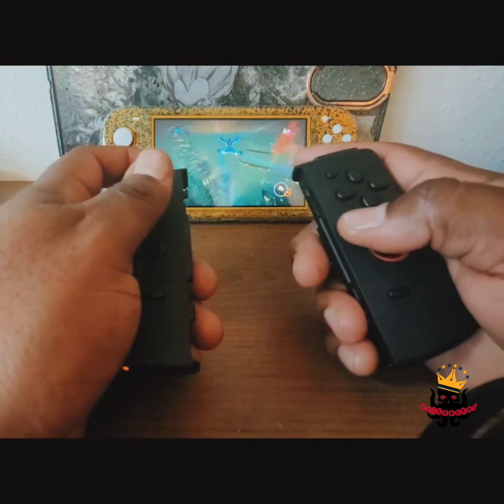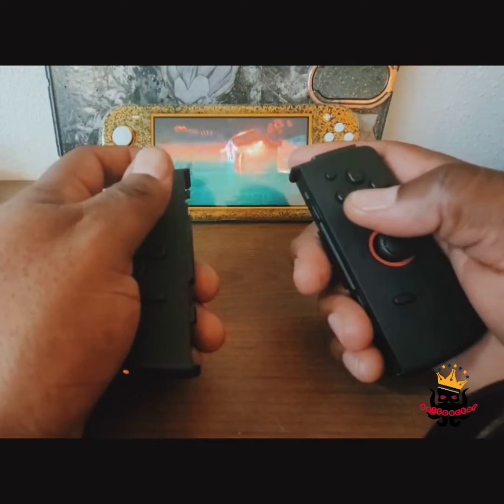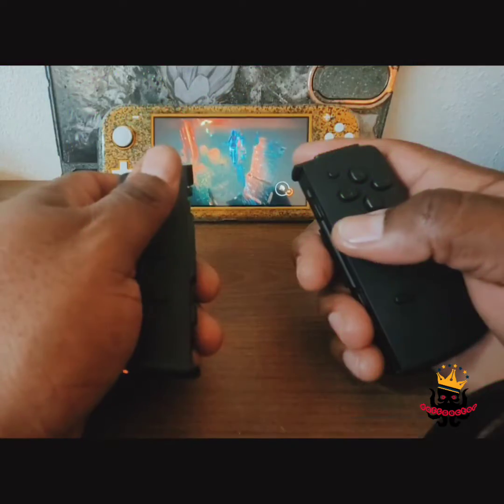They actually work. I don't see any latency at all — no lag. As you can see, I press the button and it does it.